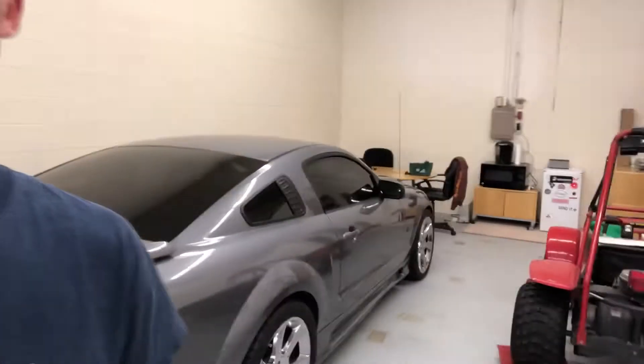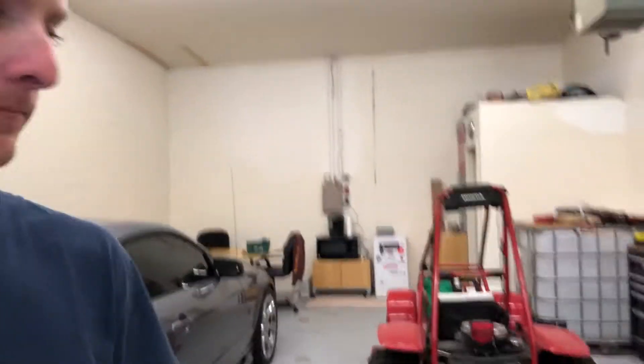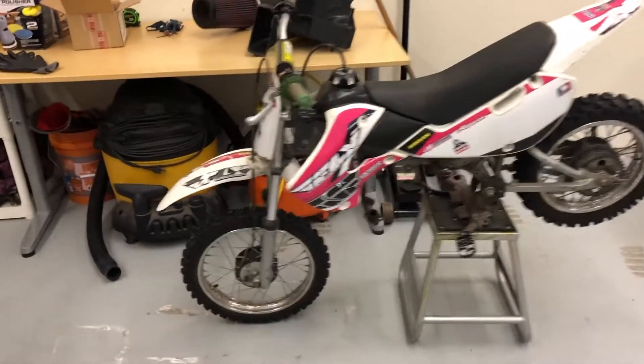Alright, got the bike unloaded - totally ruined my sweatshirt, but it is what it is. By the way, the Celine Mustang, we'll do a video on that, and I ordered the parts for the Odyssey. But anyways, decided to get another project - let's check out what's wrong with this thing.